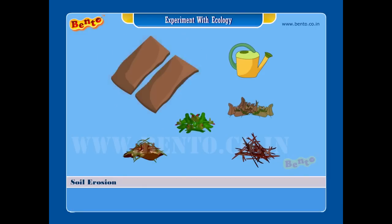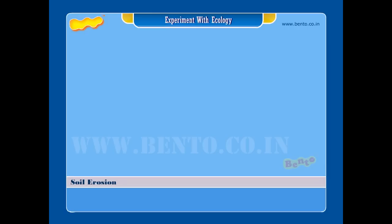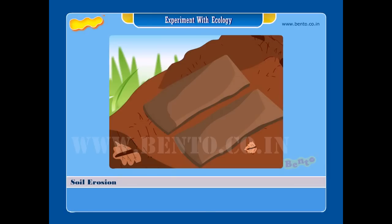Experiment aim: to test soil erosion in the garden. Materials required: two garden beds on a slope, a watering can, leaf litter, tree prunings, crop remains, and herbaceous material. Note: this experiment should be performed during the rainy season.